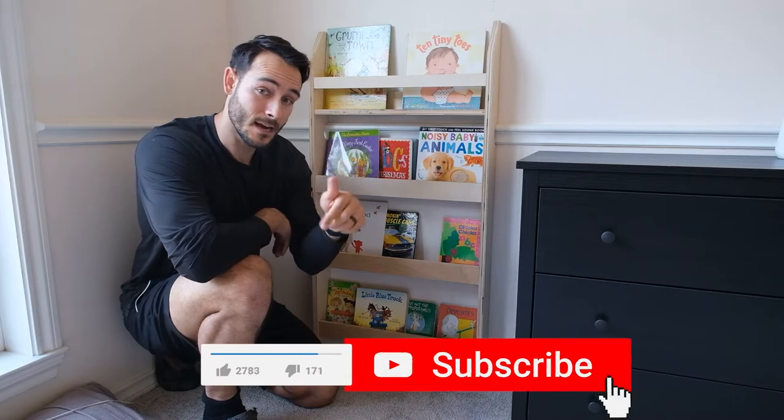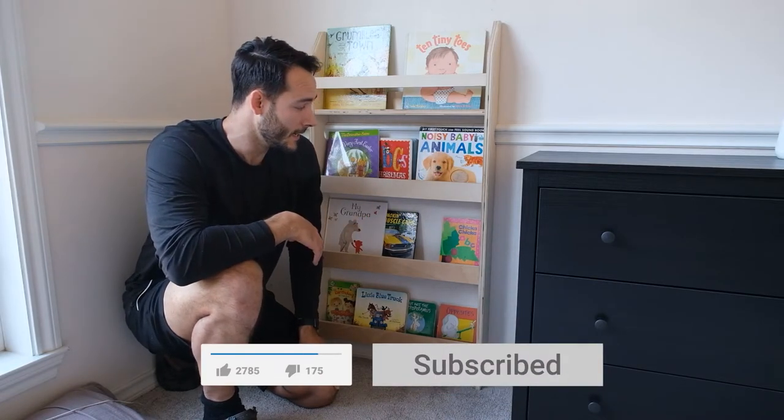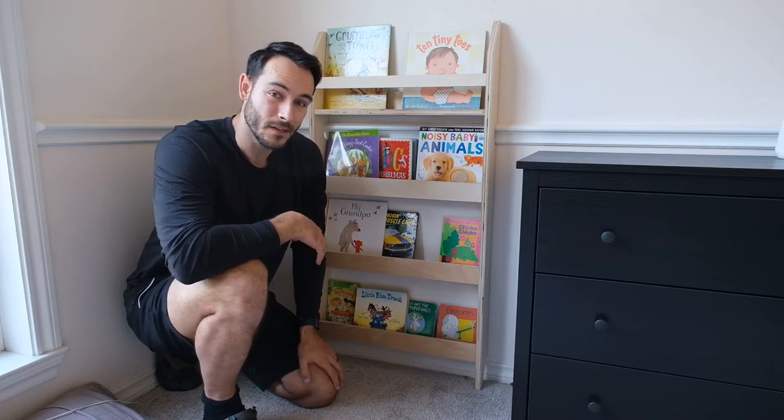If you could give me a thumbs up, subscribe, and hit that bell icon if you want to get notifications when I have more videos, that'd be great. So let's get to building this thing.